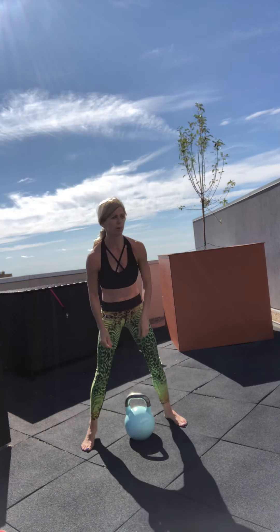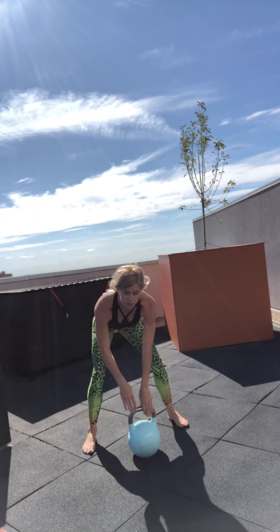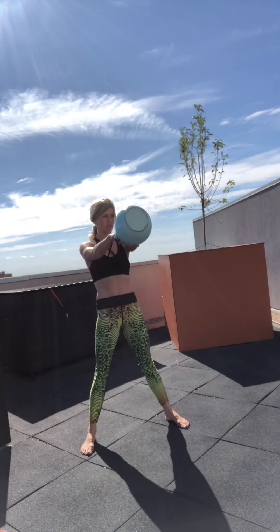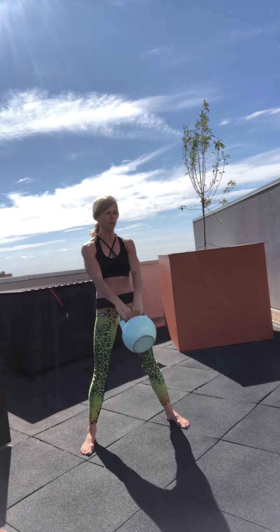So we're going to start with that kettlebell full mobility swing. I get the pleasure of training outside — I'm taking every opportunity because it is absolutely beautiful. Remember, we're going to do that nice hip hinge, drive those hips back, coming up to shoulder height, getting that air at the top, engaging that core.